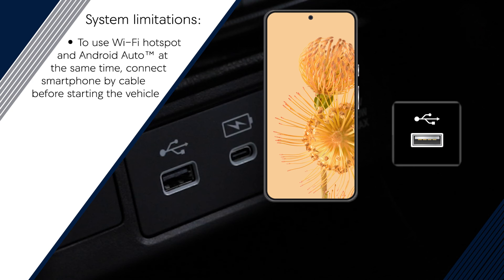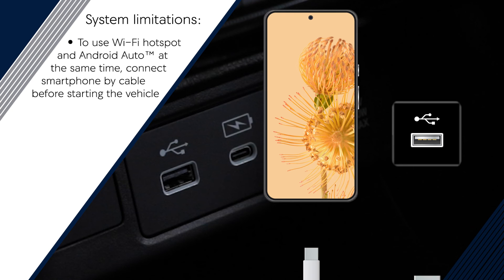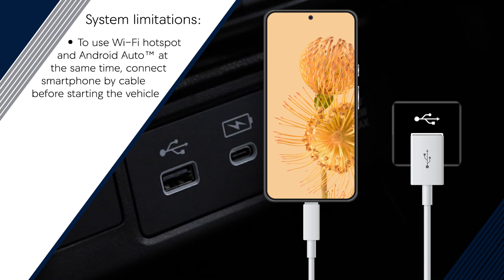In vehicles equipped with the Wi-Fi hotspot capability, the smartphone must be connected to the vehicle by cable to use Android Auto and the hotspot at the same time. Just be sure to make the connection before turning the ignition on.